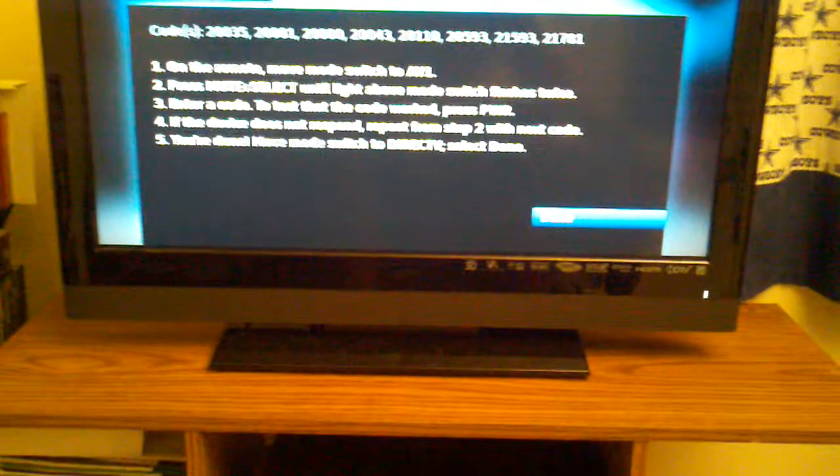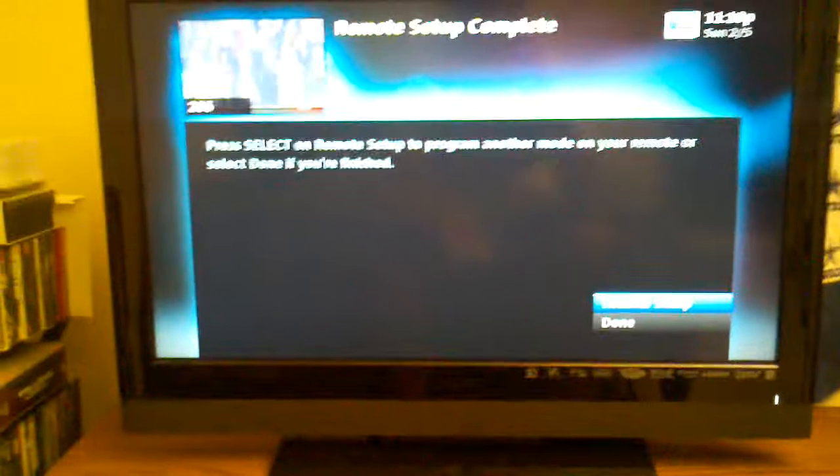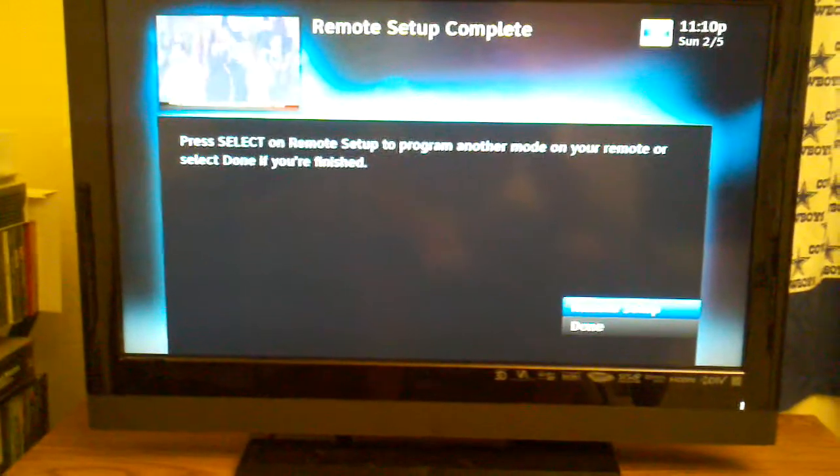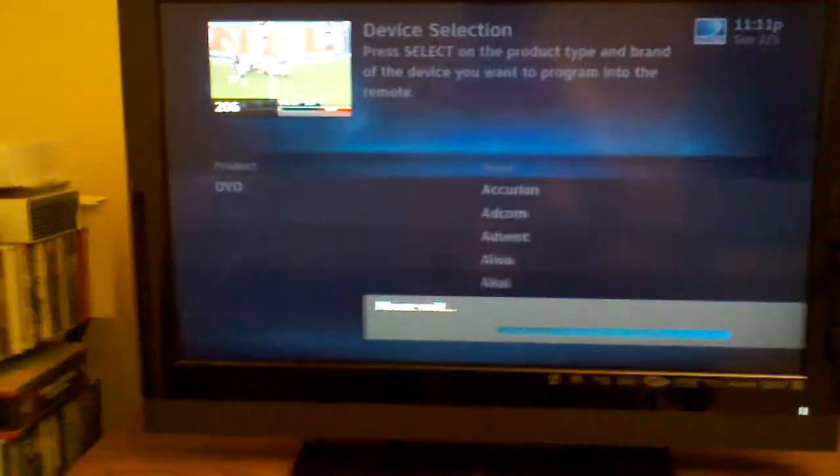Now I'm going to click done on the TV and then press select on remote setup to do AV2, which is going to be for my DVD player. Then I need to name it DVD.